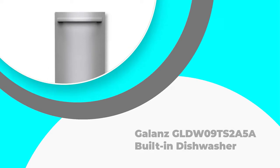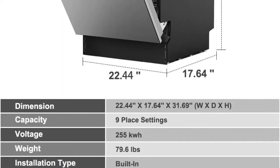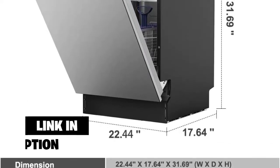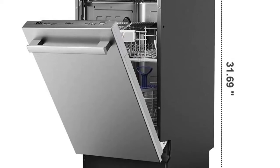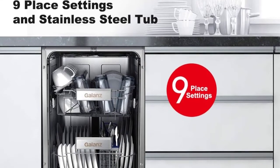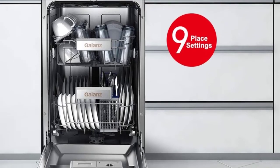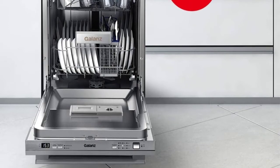Number 4: Gallon's GLDW09TS2A5A Built-In Dishwasher. The Gallon's GLDW09TS2A5A Built-In Dishwasher is the perfect option for people who'd rather not spend money on installation — it's fairly easy to do the job yourself. Additionally, it comes with six built-in washer cycles meant to cater to varying levels of dirt on your dishes. It's also impressive that the machine has sanitize as one of the three cleaning options provided; the other two are 24-hour delay and half-load.